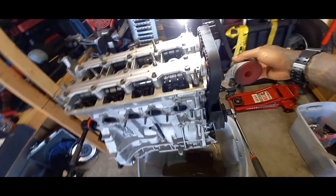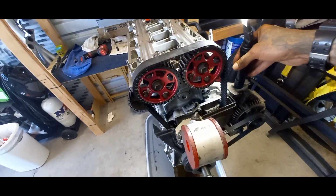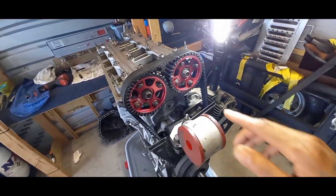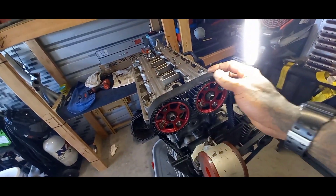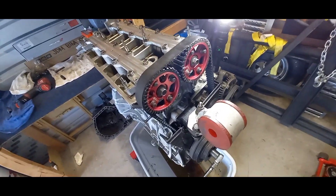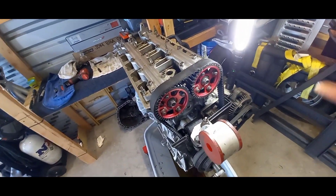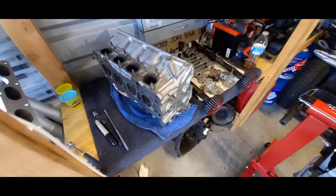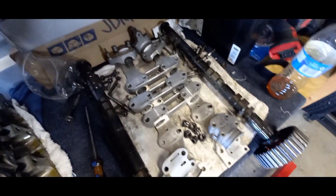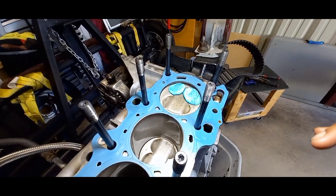I got my timing set and I already started rotating the crank — that's why the cam gears look a little off. Everything was lined up and it took two seconds to get the timing belt on. I'm going to rotate it over 360 degrees, then take the head back off and inspect the clay. So I went ahead and took the head off — I got it sitting right here with all the parts. I took a look at the valves, the valves look good, and it looks like there's plenty of space on the clay.